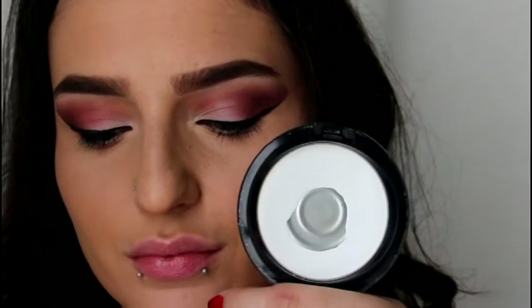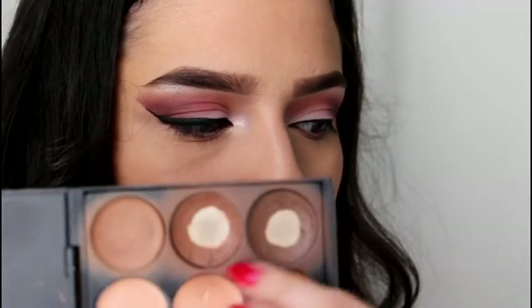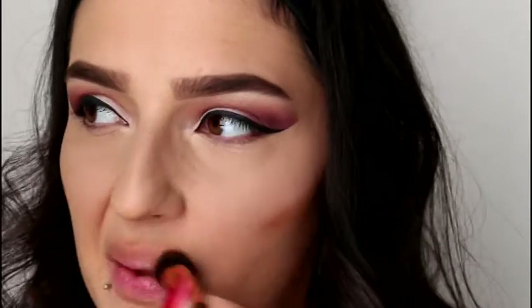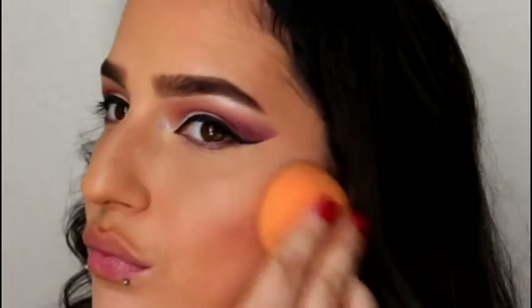I'm going to take some MAC Prep and Prime and I'm going to set my under eyes with that and a little couple bits on my face as well. Taking these two shades from this contour palette, I'm going to contour my face. I always just take whatever's left on the brush and contour around my lips — it makes them look a little bit more deep set and larger.